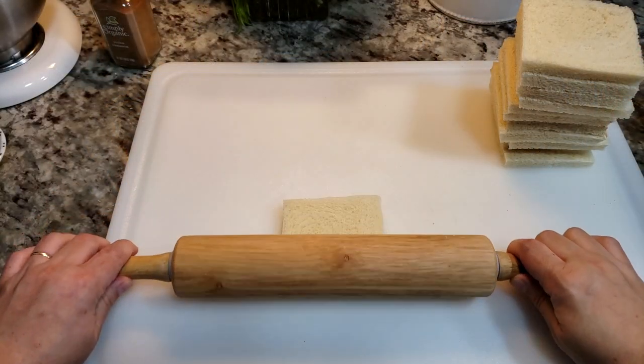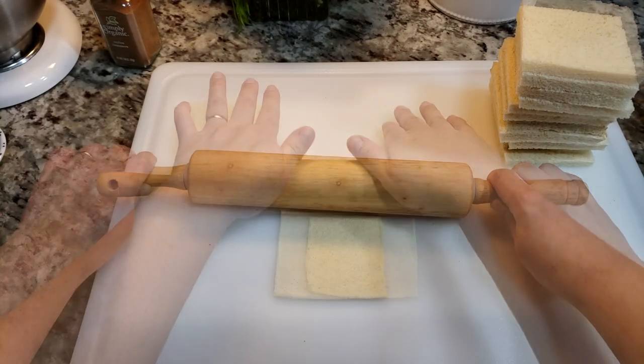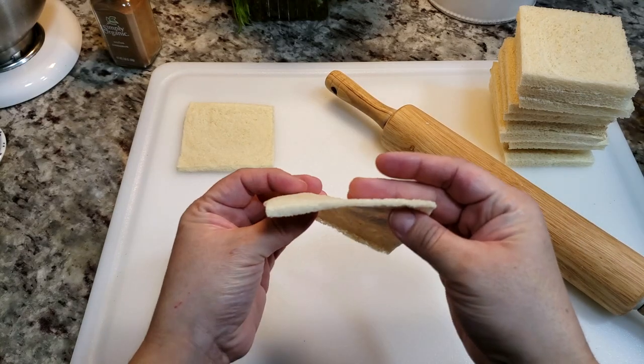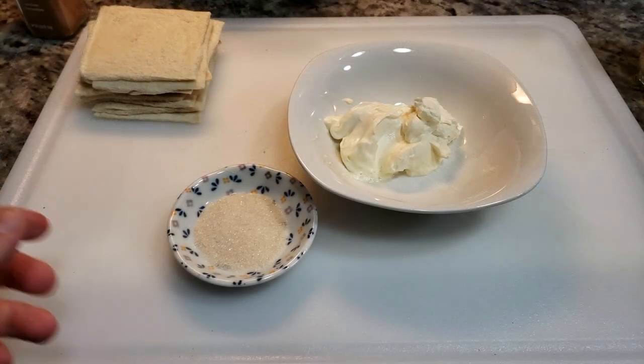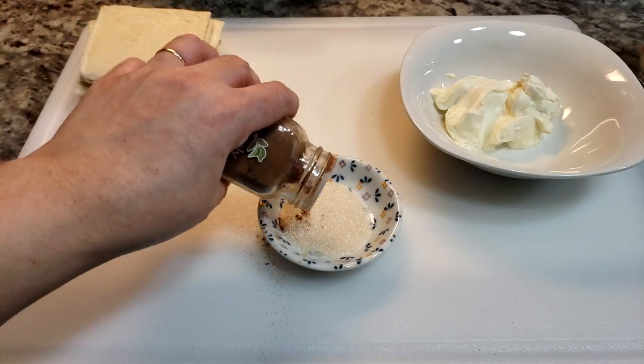Now I'm just going to roll and flatten each slice of bread. This is going to make it a lot easier to roll up. For the cream cheese spread, I'm going to use one tablespoon of sugar mixed with about an eighth of a teaspoon of ground cinnamon.